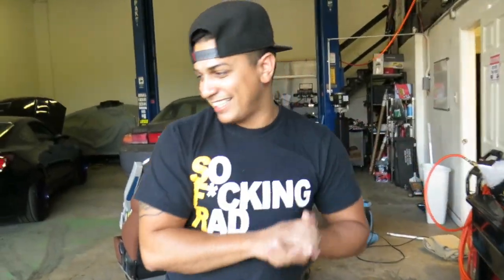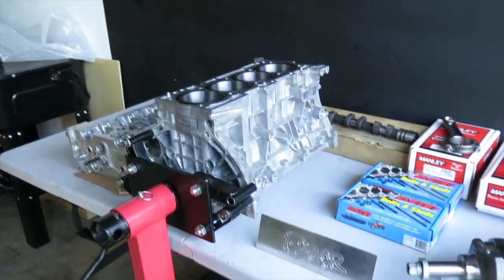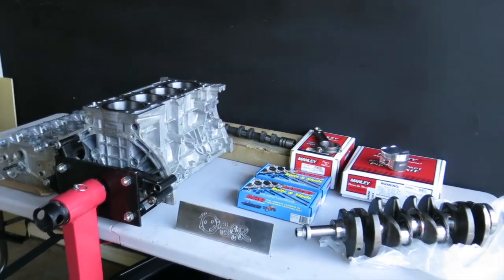Exciting stuff going on at SFR. Just in case you're wondering, there's about six to seven thousand dollars on the table right now — just in parts and the work put into the block.